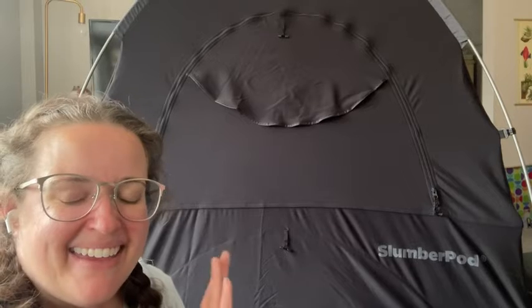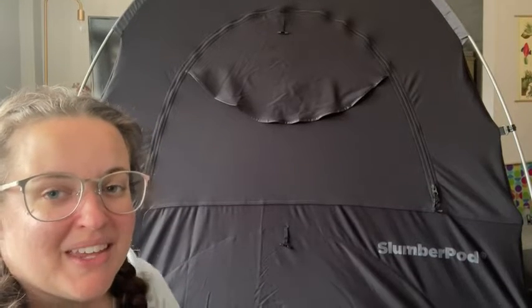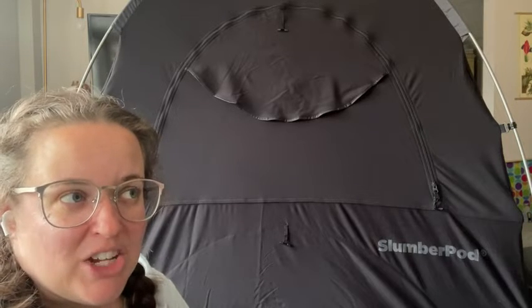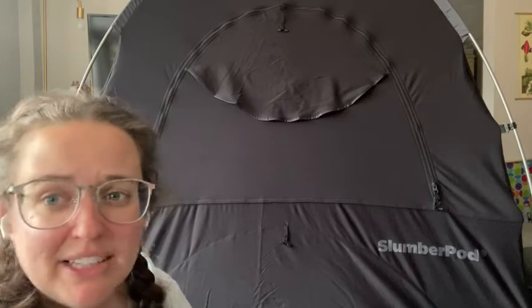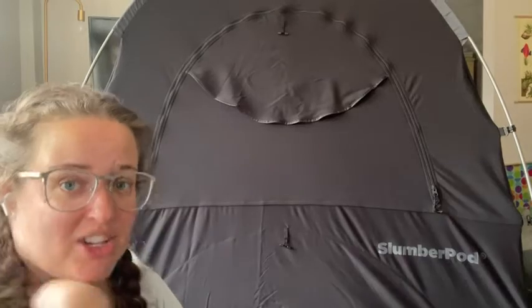Hey, it's Sam with WTI. I have to tell you all about the SlumberPod. So if you have a little one in your house and you are big on traveling, or you live in a small apartment, this right here is a game changer.